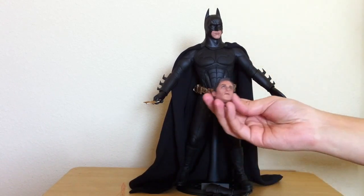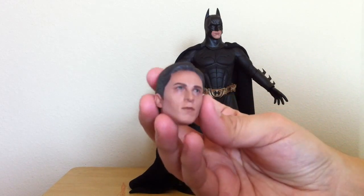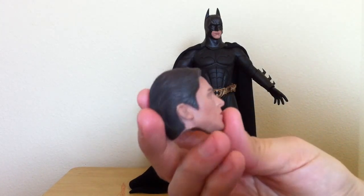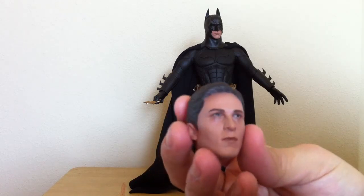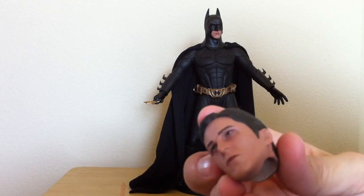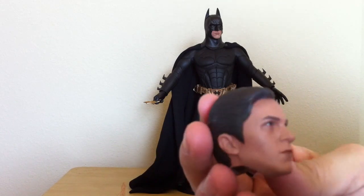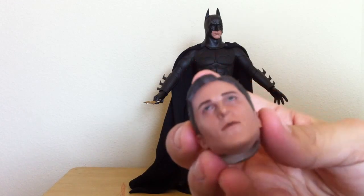Of course, it comes with the Christian Bale head sculpt, which I believe is one of the most popular head sculpts. I can kind of see Christian Bale in it, but these are not as good as the recent head sculpts that Hot Toys has produced. The skin texture is not as good as what we've seen — of course, this is an older collectible — but it's still nice.